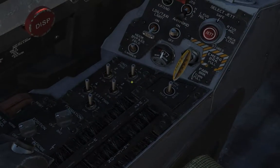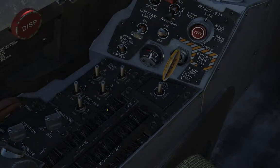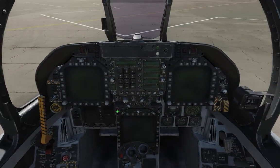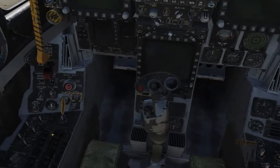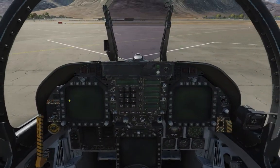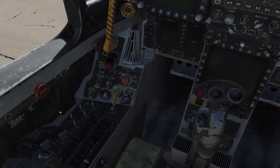Over here we have the ground power panel — basically different things to do with the ground power when you connect ground power. Now you can start the jet right now just using battery power, onboard battery. Or we can start it with ground power. Or if we don't want to start the whole jet and we want to power a specific component, we can do that with the ground power.